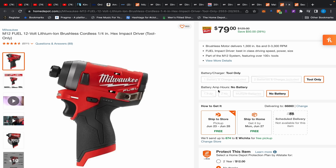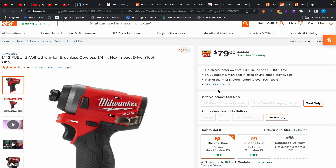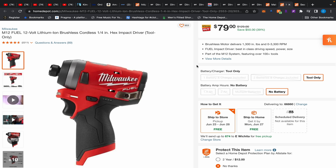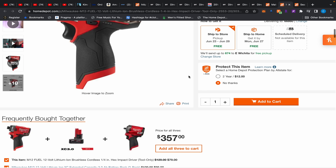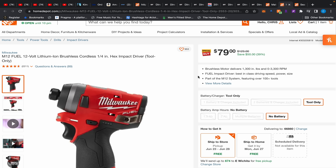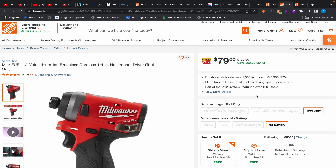Last but not least, the Milwaukee M12 Fuel impact driver. I know this one is good — I use it all the time. I've never needed to touch my Milwaukee M18; I always use this M12. The 1,300 inch-pounds is always enough in my experience, and I love this little thing. At $79, that is a great deal. I found it by mistake this morning and wasn't even looking for it. Usually during the holidays Milwaukee has $79 deals but they're on brush tools or odd tools you wouldn't use often. This one is a great buy — I'll use it for the thumbnail.